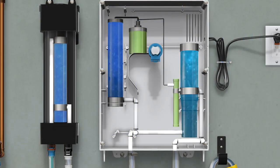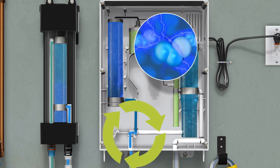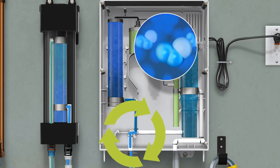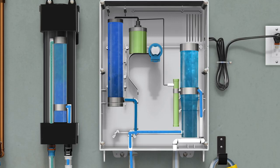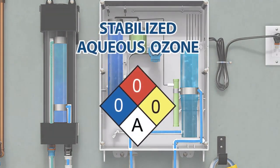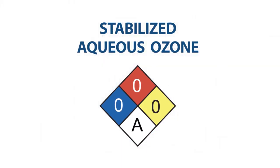Cold tap water enters the SAO cartridge. The treated water leaves the cartridge and enters the dispenser. Inside the dispenser, electricity transforms air, or O2, into O3. This extra oxygen atom is where we get all of our natural cleaning power. The O3 is infused into the water, creating SAO — a cleaner, deodorizer, and sanitizer. Stronger than bleach, yet harmless to you and our planet.